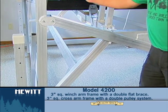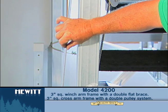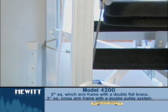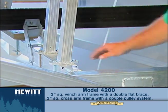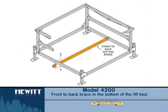The 4200 will have a three inch square top cross arm, and will also have a double brace flat brace on the back side here. It will also have a brace running from the front bottom cross arm to the back cross arm — front to back will be braced in the middle.